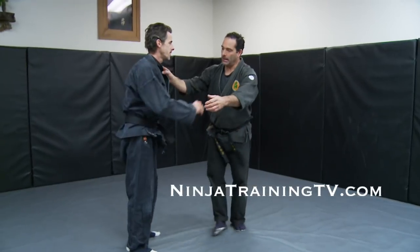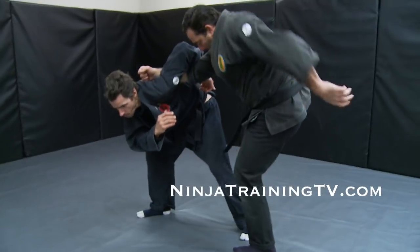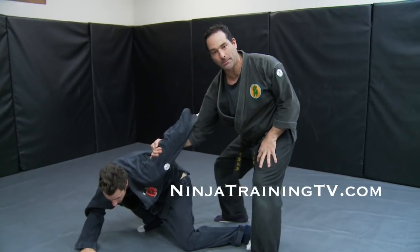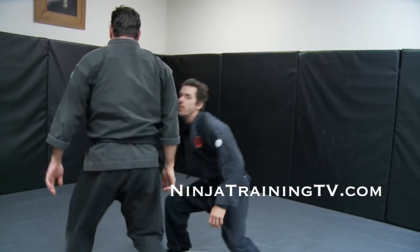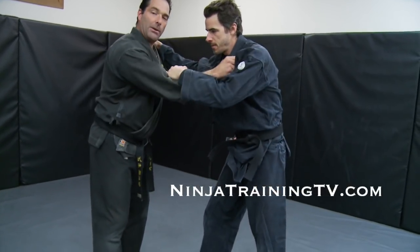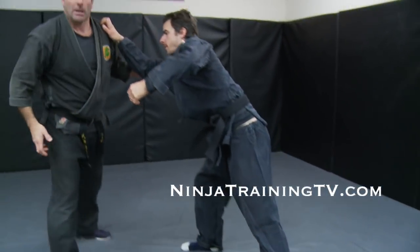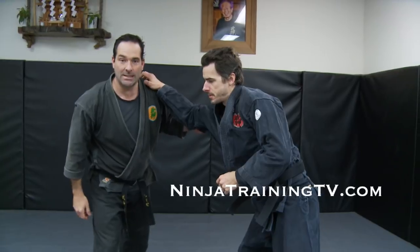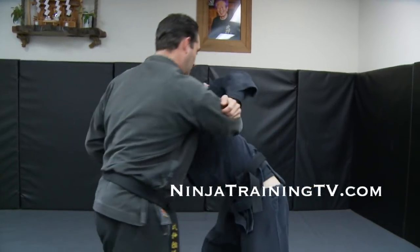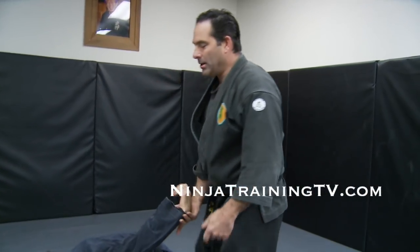The last one — Gunseki Ori, Rock Break. I do my scoop and step past, then break this knee down into position. We're going nice and slow so that our partner can actually take ukemi with it. But in reality, as I step here, I break the knee backwards — going in the way the joint does not want to travel. But for training, we just push it down in this direction, and then you get a pain compliance at the end if you want.